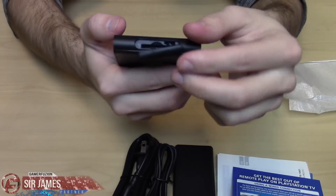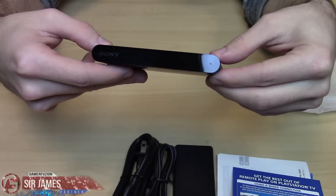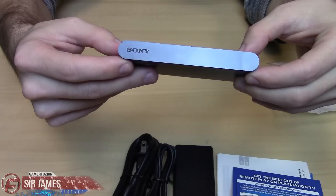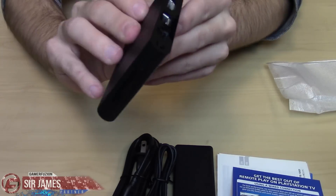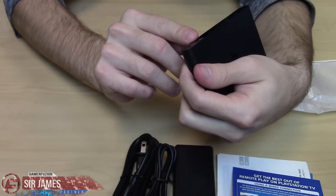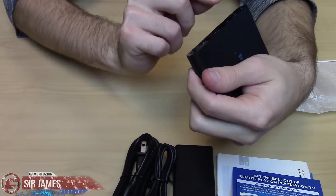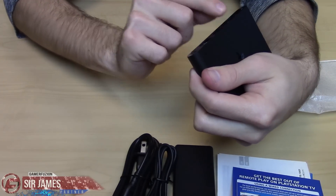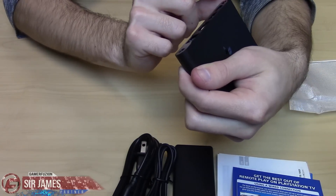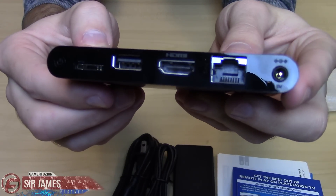Really nice and nifty. On the sides it does feature a glossy finish, and over here it does say Sony. On the other side you have your components — your Ethernet port, HDMI, USB, and the slot for the Vita memory card, plus the plug-in for your power and the power button as well.